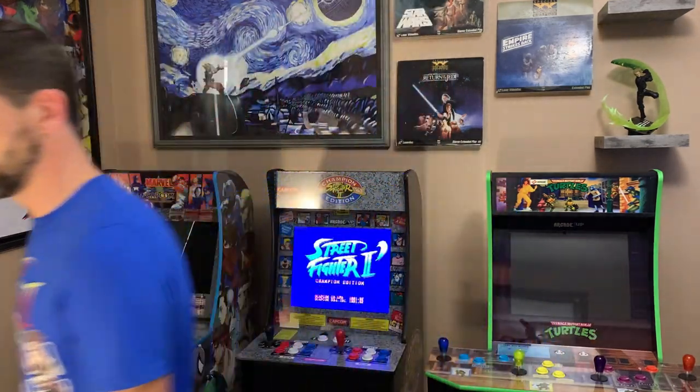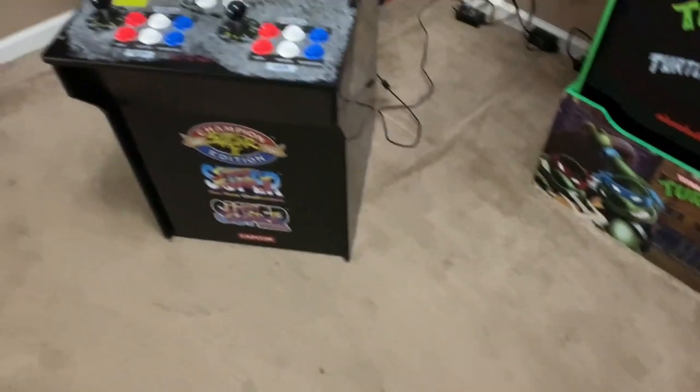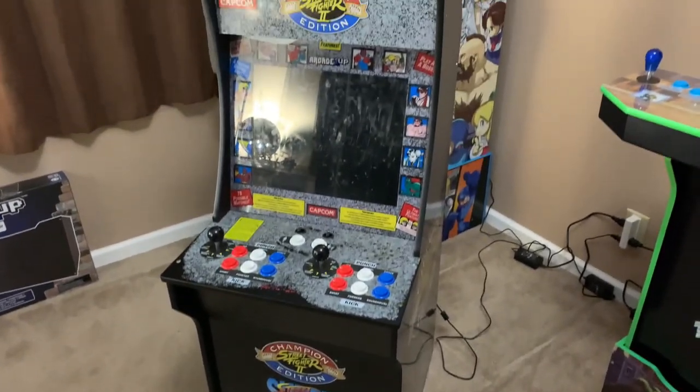Welcome back to the channel. Today I'm starting a new video series called Cab Rehab, where I take an old Arcade1Up machine and see if we can fix it up for less money than it would cost to buy branded. My latest project is a Street Fighter 2 Arcade1Up cabinet.